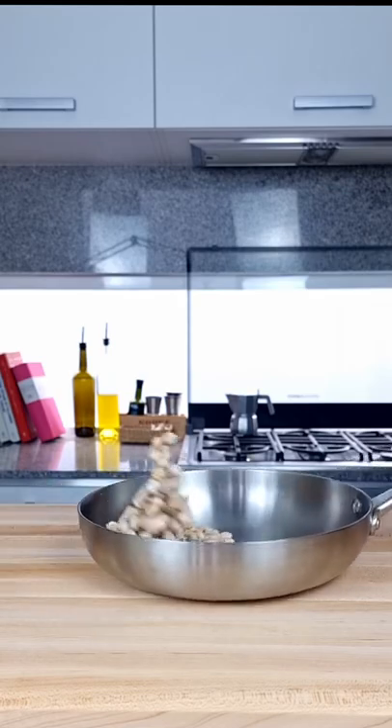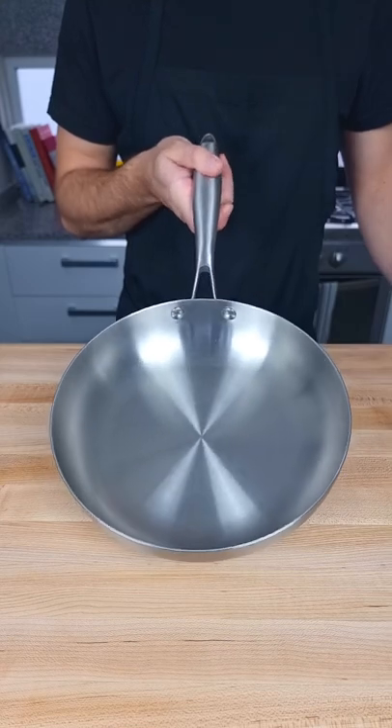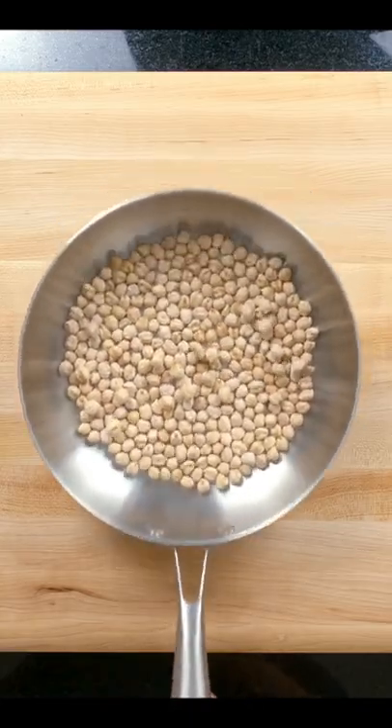Pan toss like a chef. You want a sauté pan with a nice rounded edge between the sides and the base. Get some chickpeas, dried beans, uncooked rice or lentils — could even be Cheetos — whatever you have to hand. Just something that slides nicely in the pan like this.